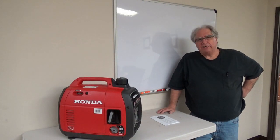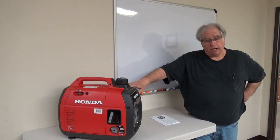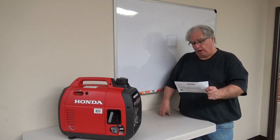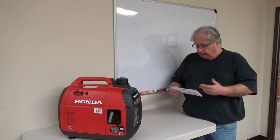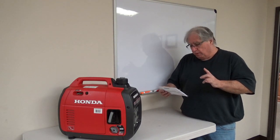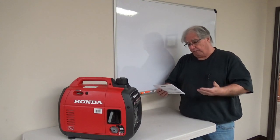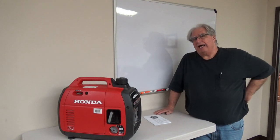Hi everybody, Stu AG6AG, and we're going to install a propane add-on to this Honda EU2200I. I got this propane add-on from a company called Hutch Mountain. These guys are basically out of Utah, and I got a really nice thank-you letter that actually looks like somebody took the time to write my name. At the bottom it says 'Best to you and your family. Reach out with any questions. We're here to help,' giving me an email address and a phone number. I did have to call them, and we'll talk about that towards the end of the video.